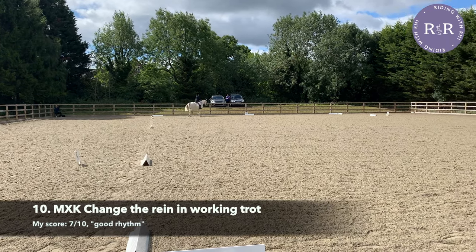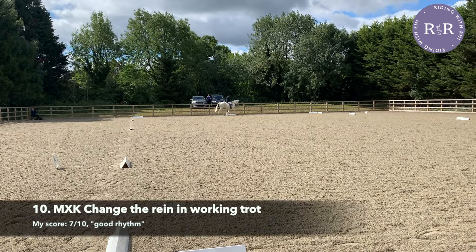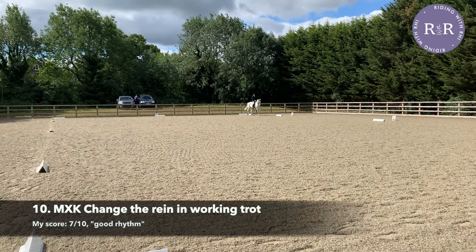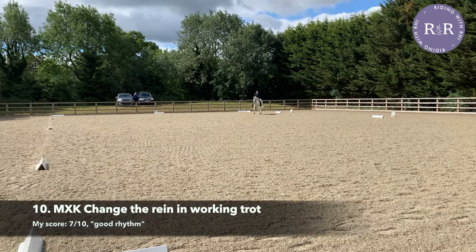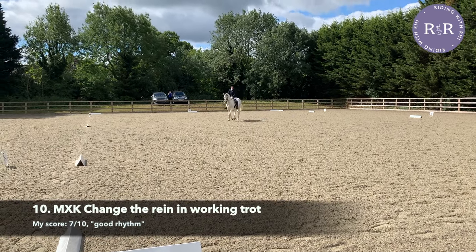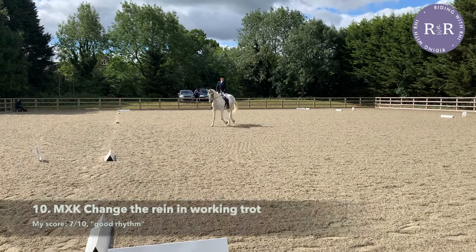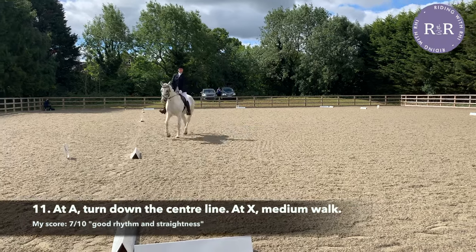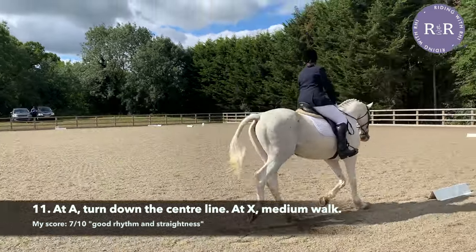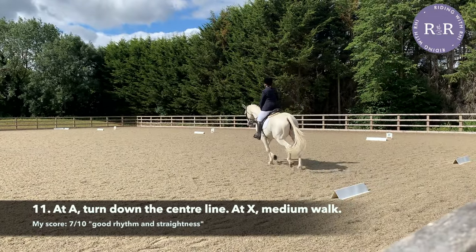One more change of rein: M, X, K, and then it's down the centre line. Make sure you use the whole corner from C to M and give a little half halt to let your horse know that you'll be changing the rein. As you go across the centre at X, make sure you change your diagonal to the new rein. As you approach K, make sure you use the whole of your corner to set yourself up for a nice turn down the centre line at A.